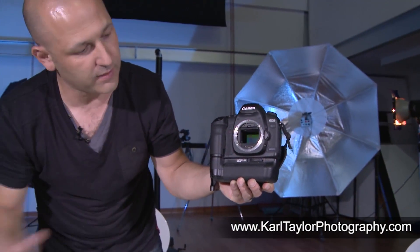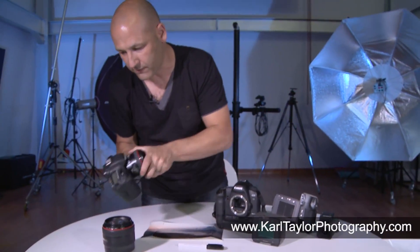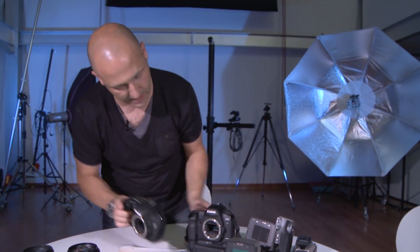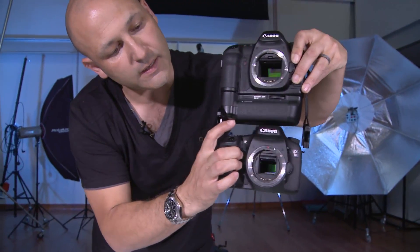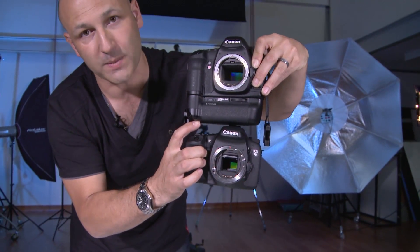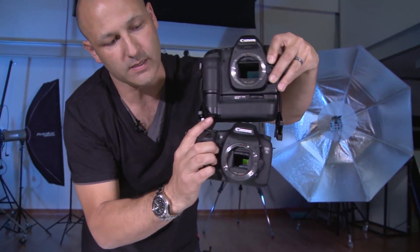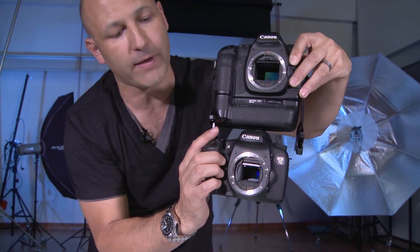That's a full frame sensor camera — compare the chip size to what you'd get on a medium format digital Hasselblad. You can see the huge recording area. Now let me get the 7D, take the lens off and show you a crop sensor. Here we have the full frame sensor camera at the top and a 1.6 crop sensor at the bottom — just locking the shutter open there for 10 seconds so you can see that the sensor at the top has a larger recording area.